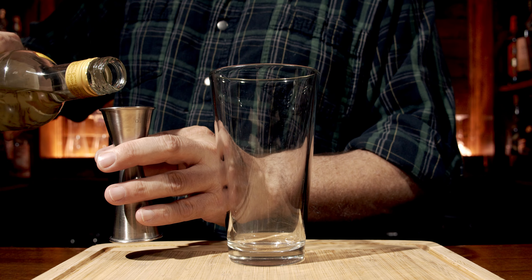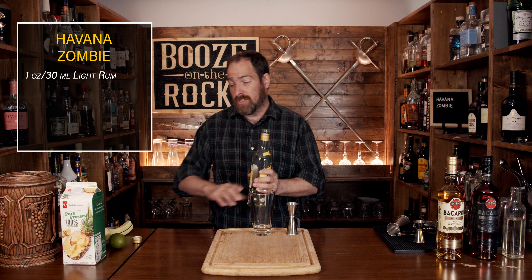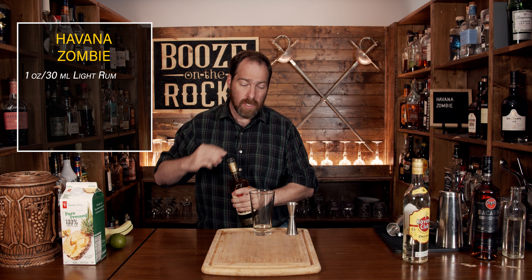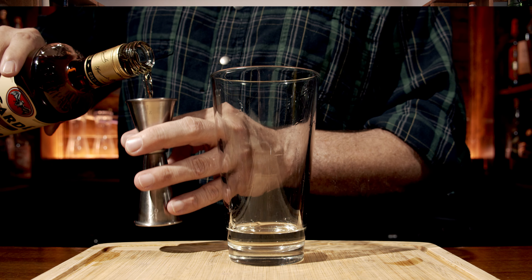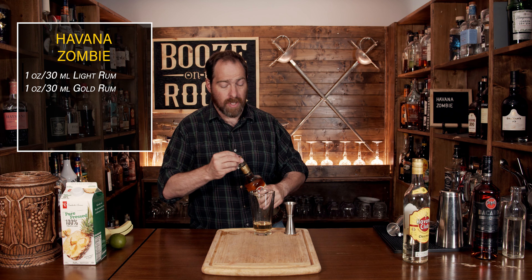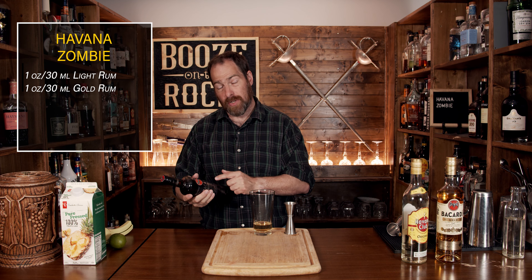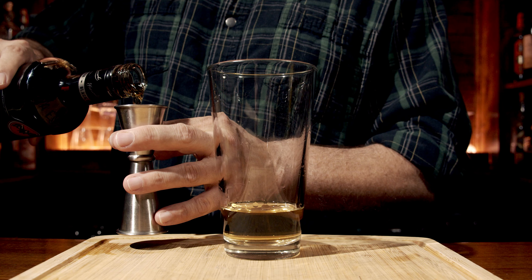We're going to start with one ounce or 30 milliliters of light rum. One thing to remember is that just because somebody shows you how to do something in a cocktail, doesn't mean you have to use the exact same spirits, because you may not have something available to you. I was able to get these at a reasonable price, which is why I use them. Now, Bacardi Gold, one ounce, 30 milliliters. And the third rum is a dark rum — Bacardi Black — you're going to use the same amount: one ounce or 30 milliliters.